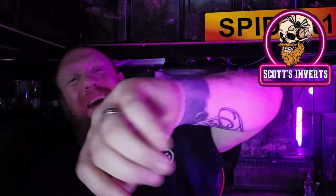Thank you so much for watching, I really do appreciate each and every single one of you, and as always we shall see you again on the next one.